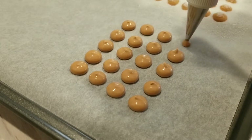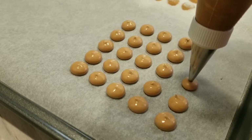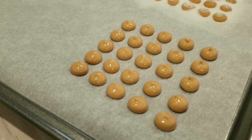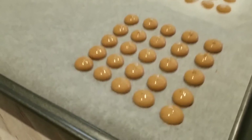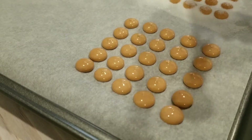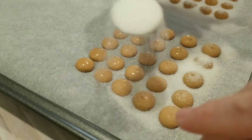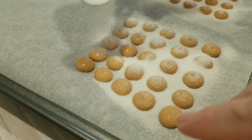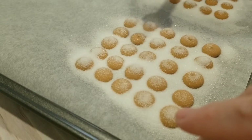They don't have to be all the exact same size. In fact, it's nice to have some that are a little bit bigger and a little bit smaller, just to make it interesting. While these dots are still wet, I'm going to give the tray a little tap just to round them out, and also give them a really generous sprinkling of regular white granulated sugar. The royal icing is going to soak up the sugar, crust up nicely, and give it lots of texture. You'll definitely want to give these ample time to dry — at least six to eight hours. I'll let mine dry overnight.